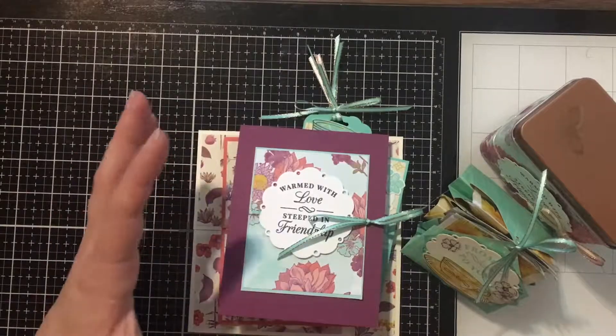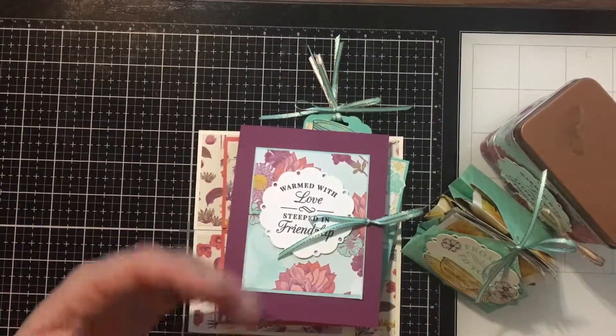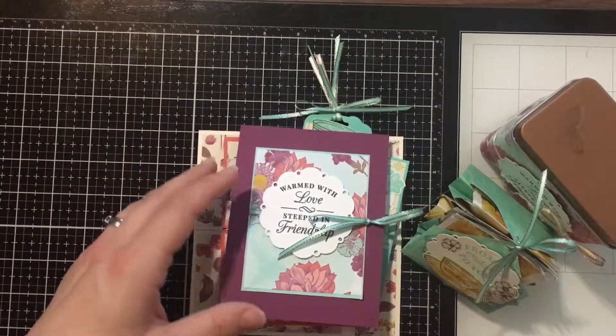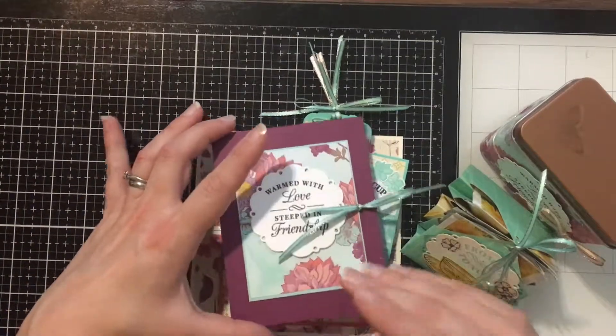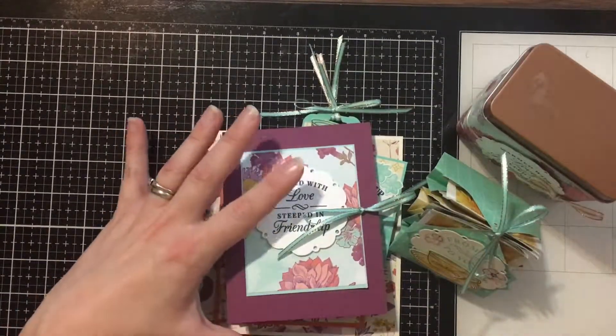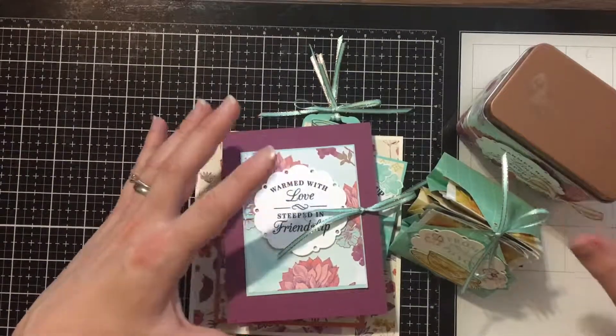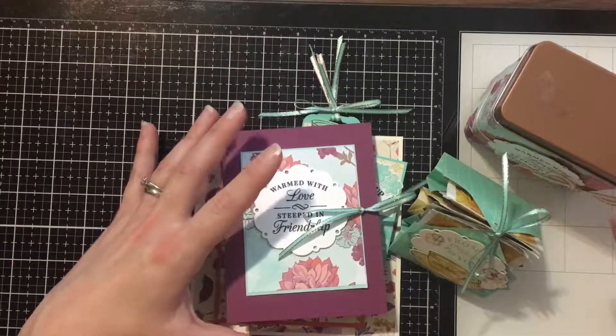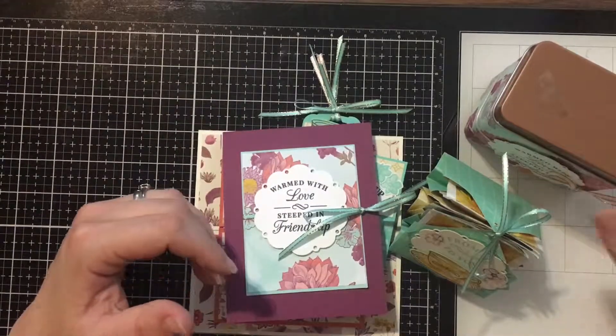I designed this class to be all different types of fancy folds that I've actually wanted to try myself, so it was really fun getting to learn new things and pass that knowledge on to you. This Time for Tea bundle is either a local class or to-go — two options — and it comes with six projects.